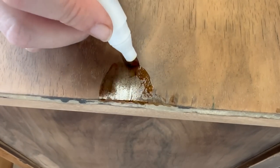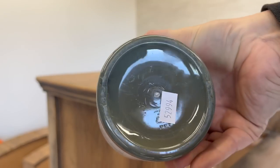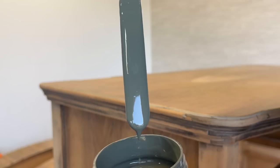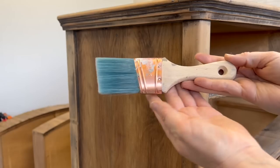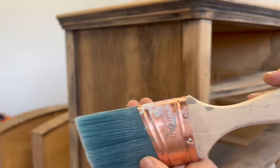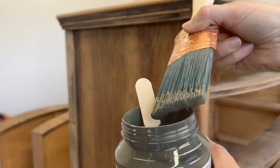Putting a pin in my worries about the top, it was time to get out a little bit of paint. This is the color Everett by Fusion Mineral Paint — they describe it as an aged and weathered olive green with subtle bronze undertones. This complicated color is earthy, tranquil, and grounding. I grabbed my 2-inch angled brush and began applying Everett to the dresser's frame.